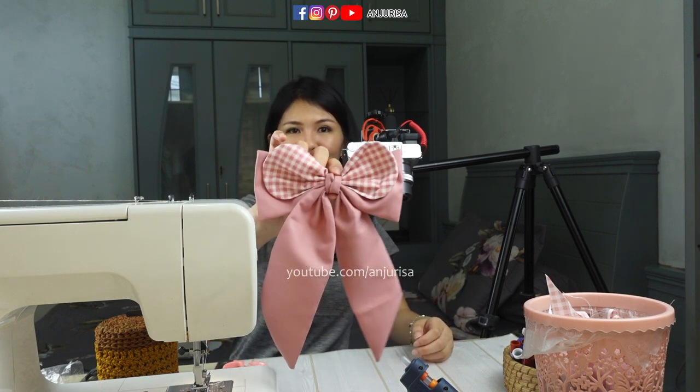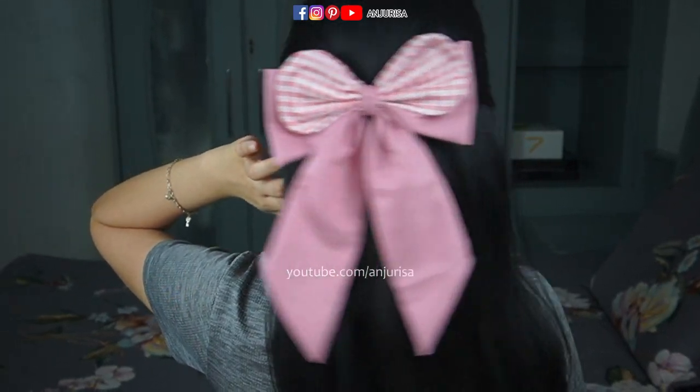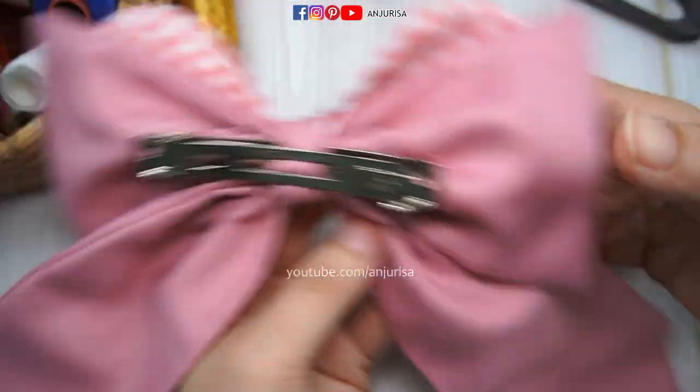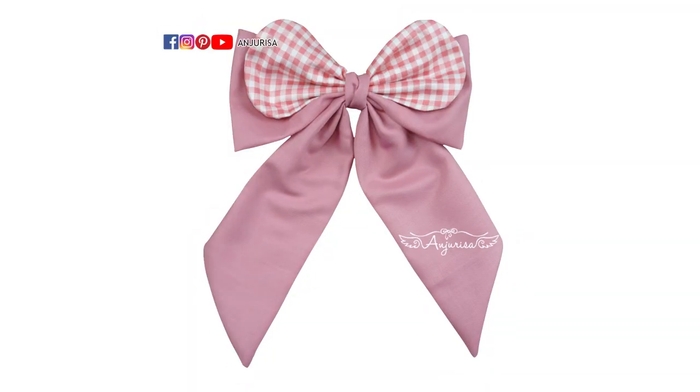And our beautiful hair bow is finished! Thanks for watching this video. If you find this tutorial useful, please give me a thumbs up and share this video. If you don't, please hit the dislike button and tell me what you don't like. See you in my next video, bye!